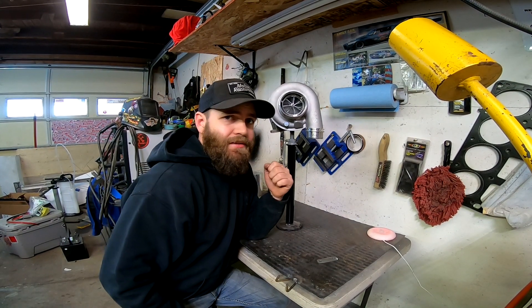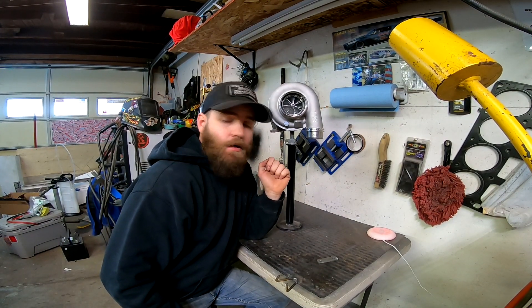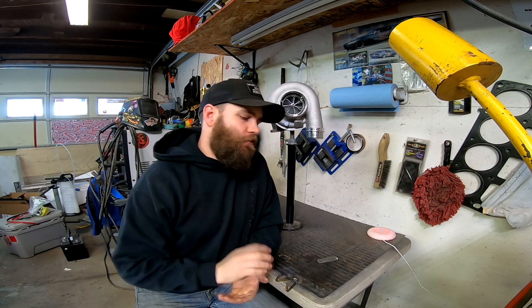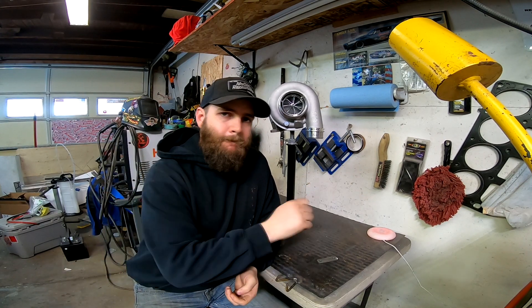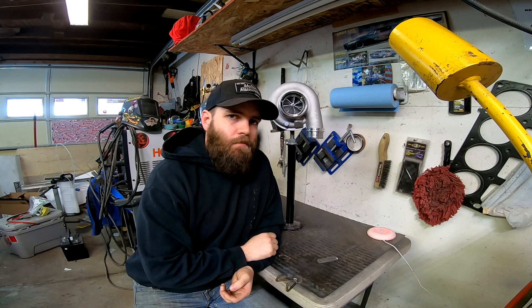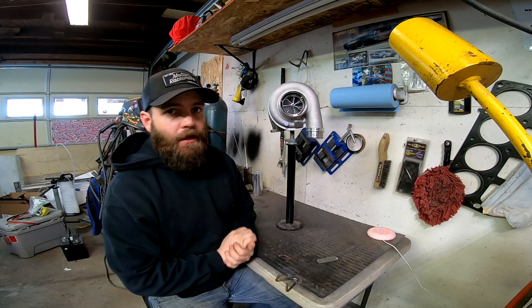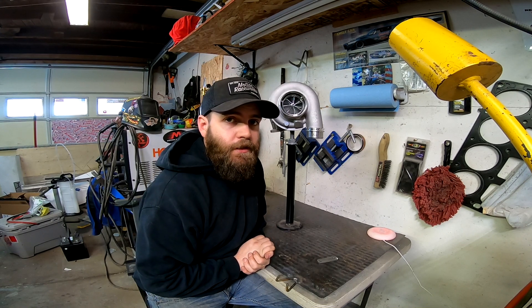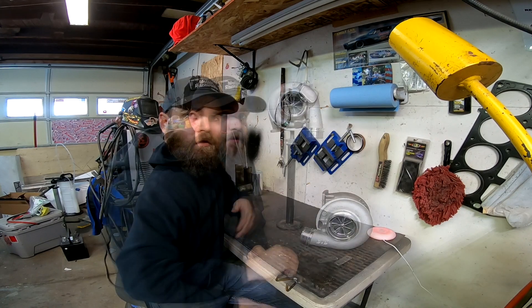What's going on everyone? Welcome back to the channel. Today we're not going to be doing anything with the boats, cars or anything like that. I'm going to show you guys how I mount my turbos when I am mocking up a turbo kit. And it's super simple, super affordable and super easy. It's going to be a quick easy video and I'm just going to show you how to build these and what materials you're going to need. So let's get after it.